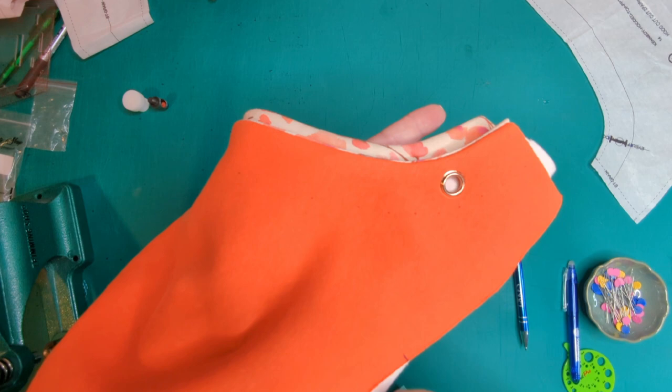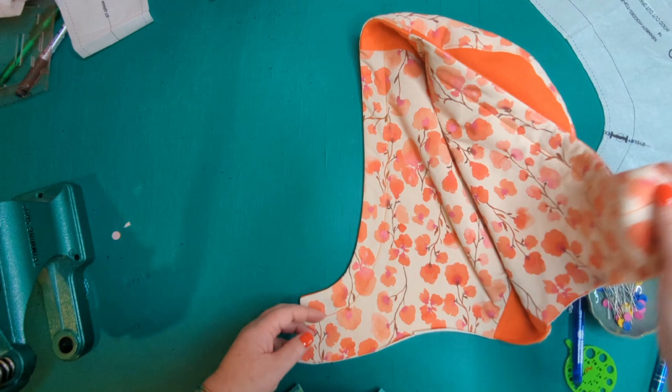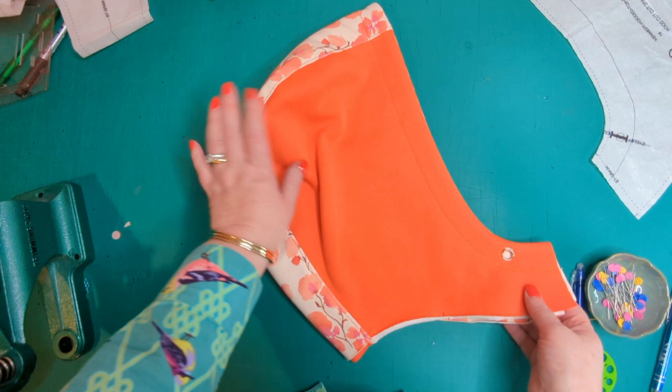The hoodie is now finished as far as these instructions go — the channel and eyelets are all nicely stitched, and the outer and inner sections are complete. We can park that and come back to it when we attach it to the main sweatshirt.